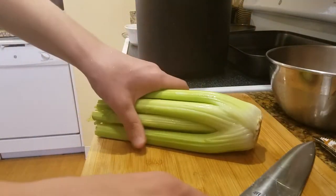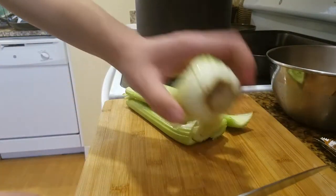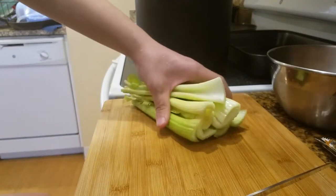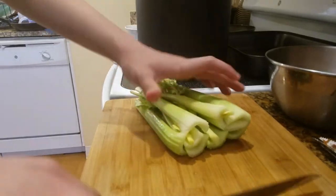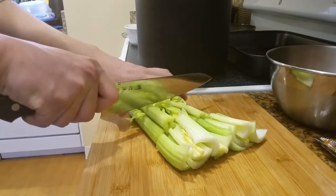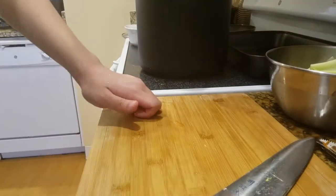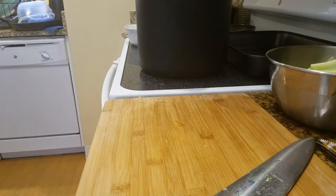Alright, I'm going to take a bundle of celery. Cut off the bottom — the part that holds it all together. I'm cutting to thirds. Don't worry about the leafy stuff — it doesn't matter. Make sure you wash your vegetables. That shit's nasty.